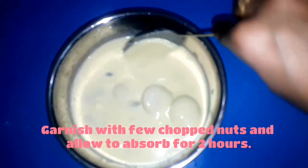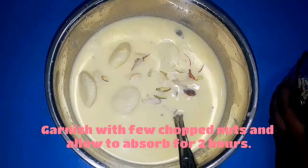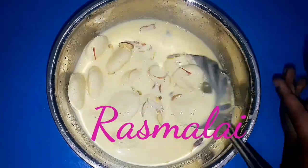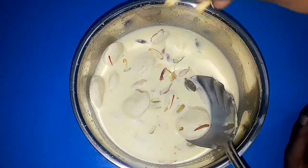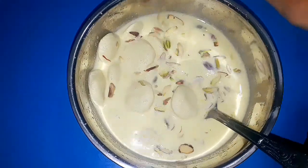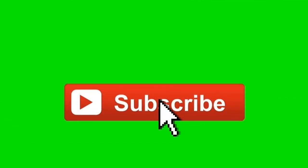Take out the paneer balls and garnish with chopped badam and pista, then keep in the refrigerator for 2 hours. Our Bengali sweet Rasmalai is ready — it is so soft and juicy! Friends, try this recipe, it was so tasty and yummy. Keep watching, subscribe to my channel for more videos. Eat healthy and stay healthy, bye bye!